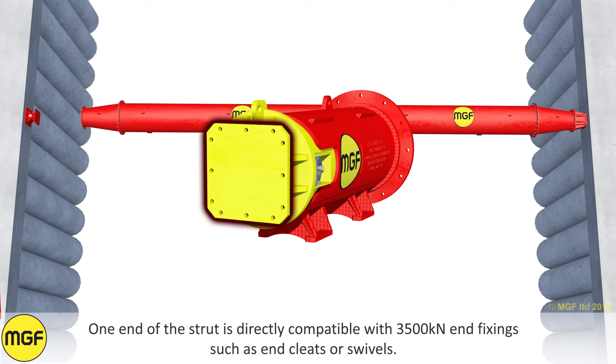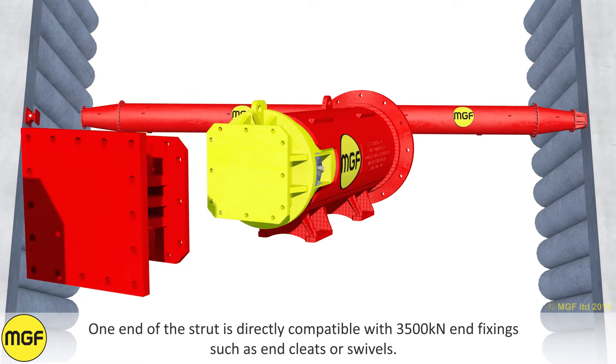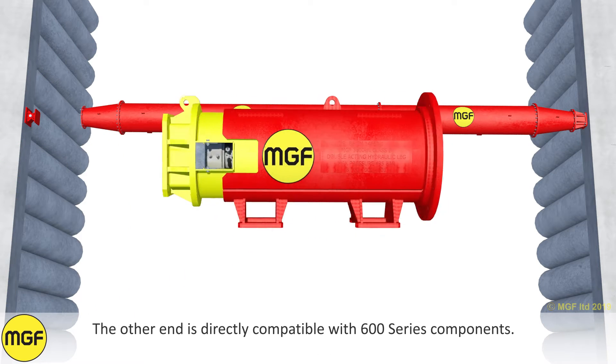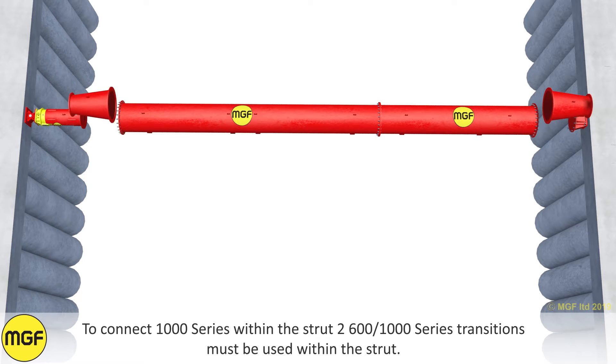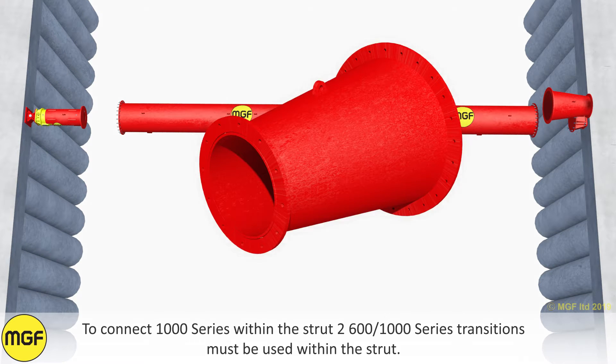One end of the strut is directly compatible with 3500 kN end fixings such as end cleats or swivels. This end should always be closest to the end of the bracing strut. The other end is directly compatible with 600 series components. To connect 1000 series within the strut, two 600 to 1000 series transitions must be used.